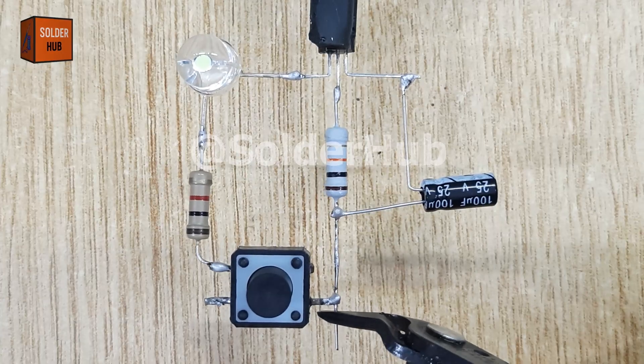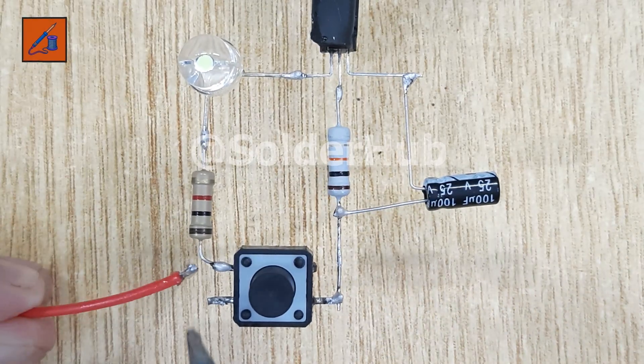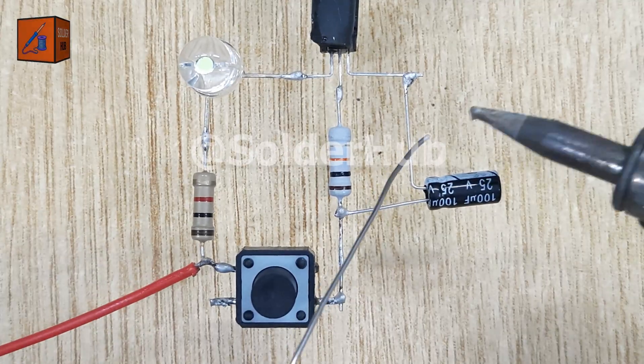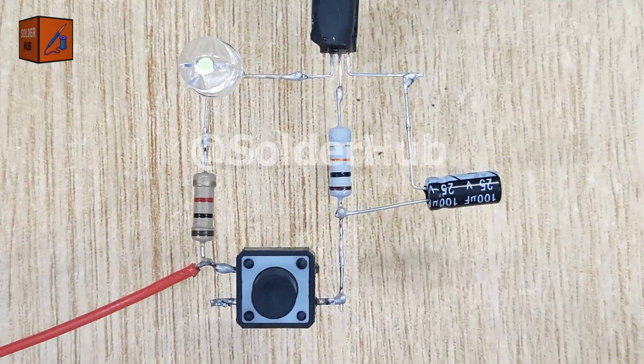Now it's time to add the power source. I'll solder the positive wire of a 3.7 volt battery to the 1 kiloohm resistor and the negative wire to the emitter of the transistor.